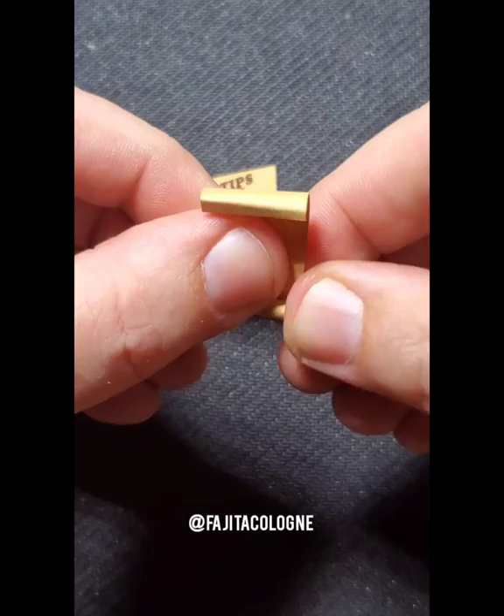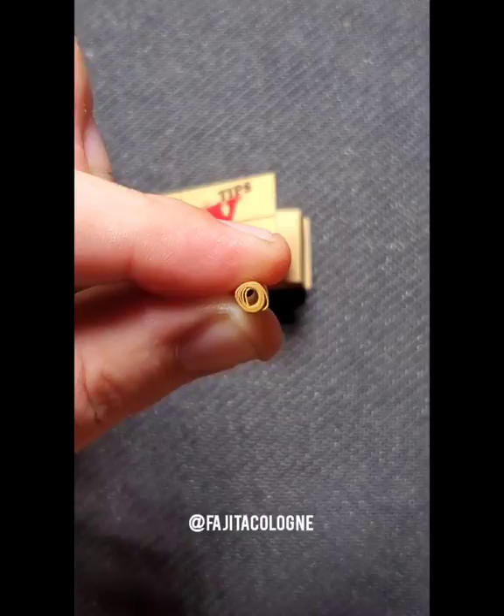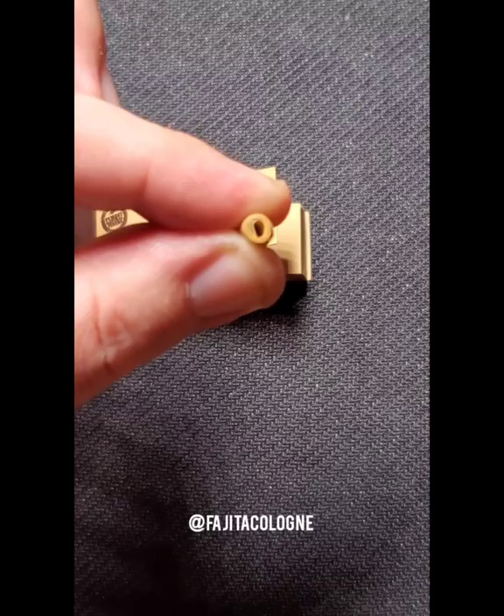The reason for keeping it tight is it allows the least amount of debris and airflow through. So if you're smoking a kief joint, a joint with concentrate, or maybe a joint with flour that was ground too finely, this would be the perfect type of filter to use for that situation.